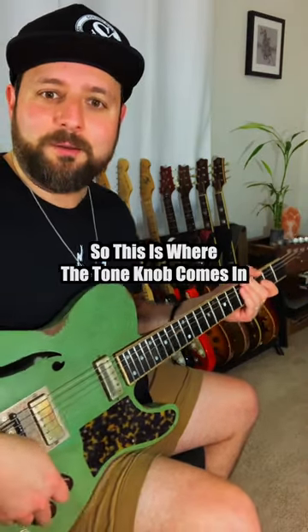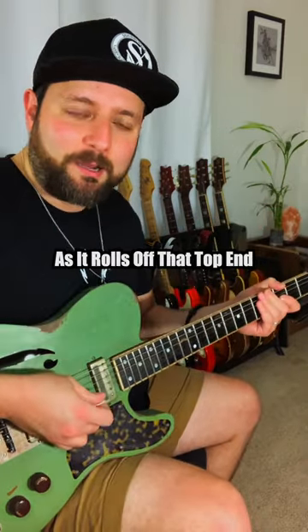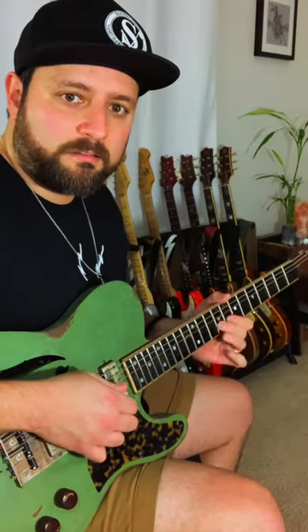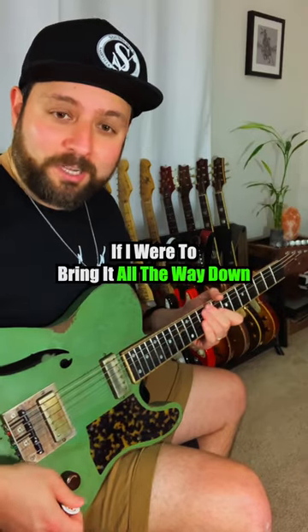So this is where the tone knob comes in. I'm going to roll it back little by little just to kind of see as it rolls off that top end, getting a warmer but still cutting kind of sound. That's better — it's warmer.